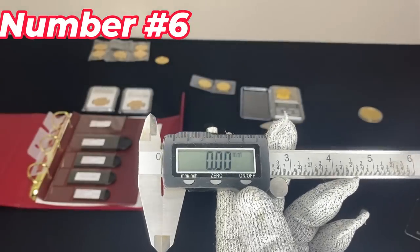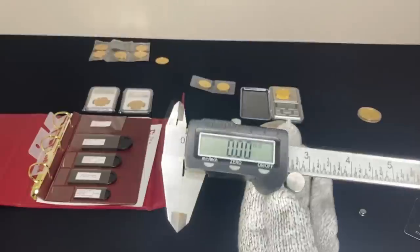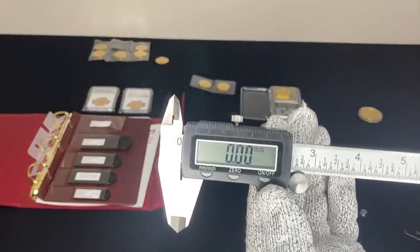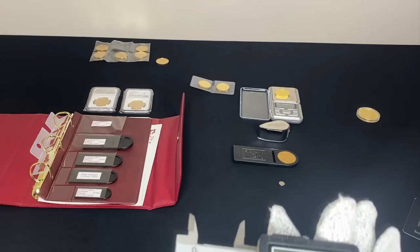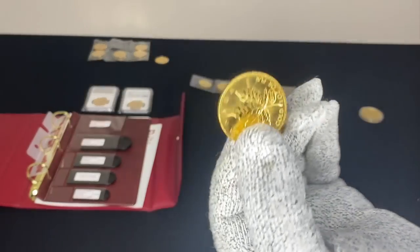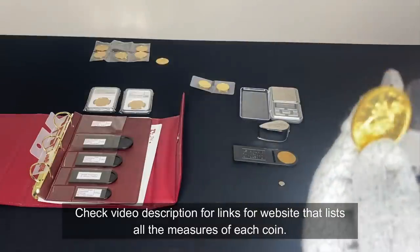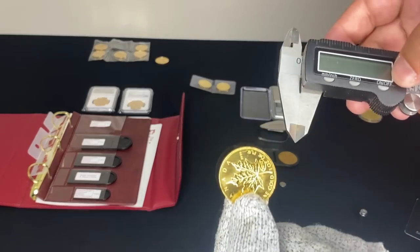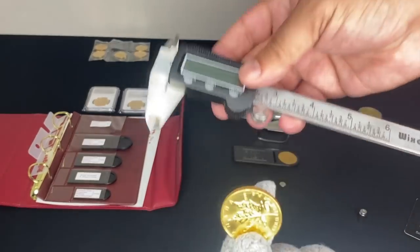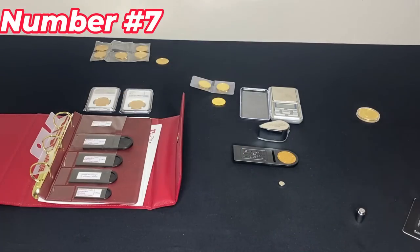Number six is a micrometer or digital caliper. You can buy these at Harbor Freight for about seven or eight dollars when on sale — sometimes even cheaper. They let you get an exact measurement of the thickness and the diameter of a coin like this maple leaf, and then you go online and look up the specifications. It's a really nice tool to use.